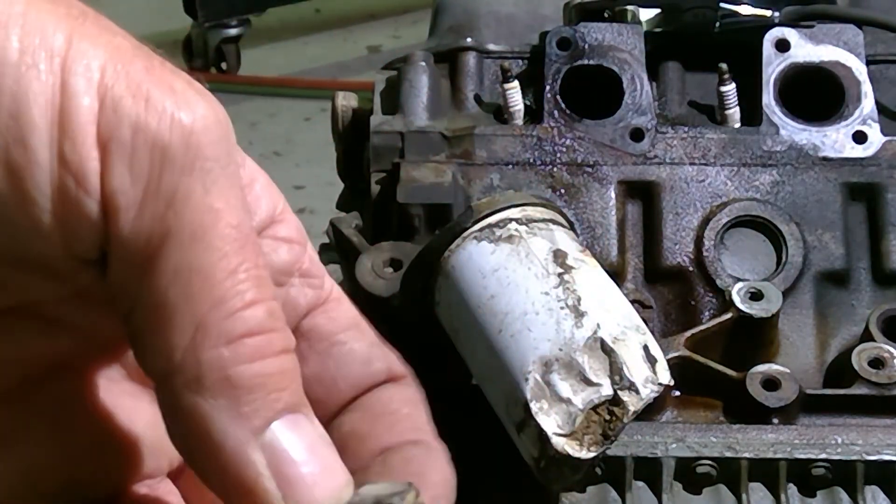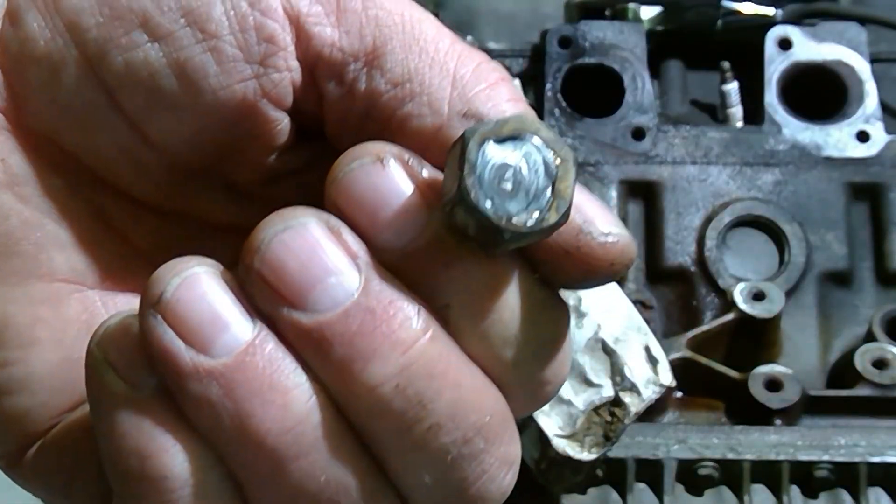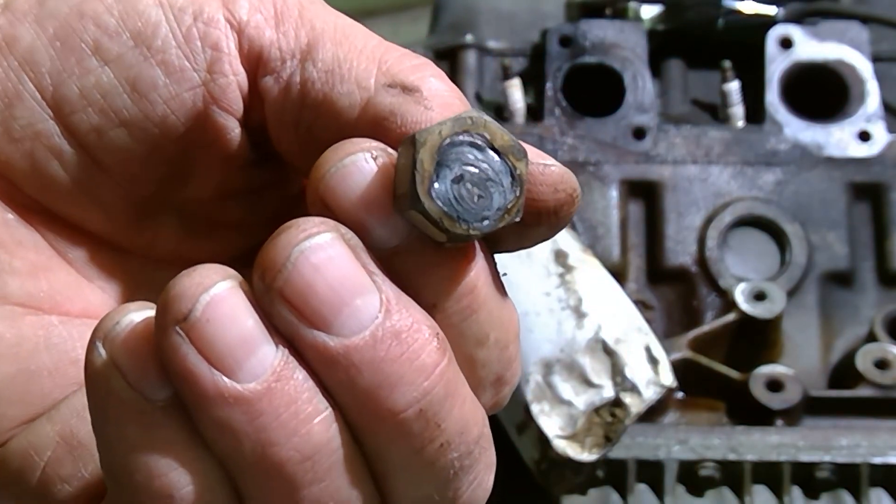So I took a broken bolt and turned it into a bolt with a head by welding a nut to it, and was able to get the thing out. I'm really happy about that.